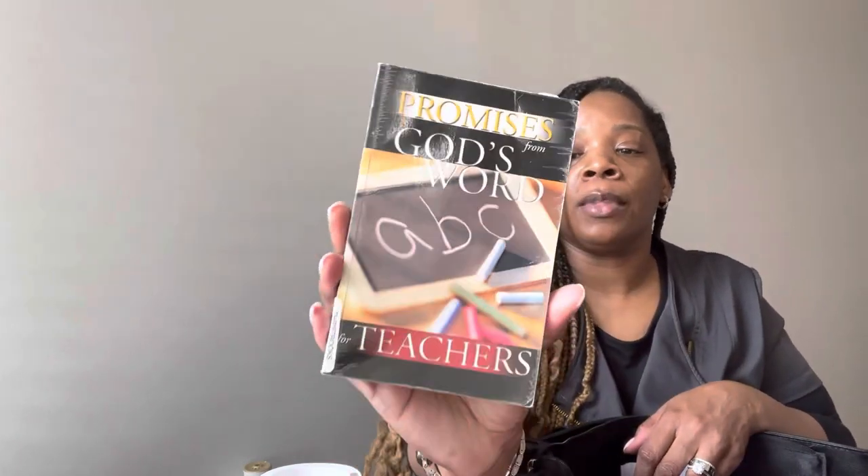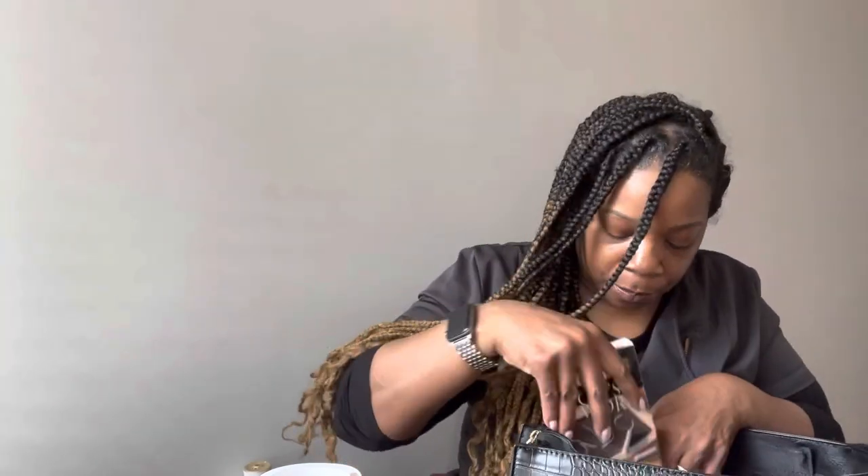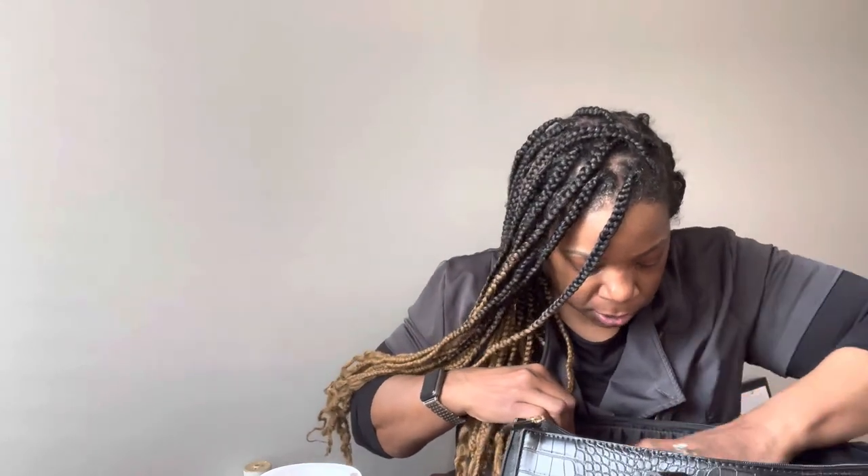The Daily Affirmations of a Spiritual Queen is by Erica Bond. If you're a planner person you know you got this in a subscription box. I also have Promises from God's Word for Teachers — when I was going to Sunday church I was a teacher at my church, so I still carry this book and read different promises from God. I also have some index cards because when I have free time at night I study the word of God, write different scriptures and prayers, and put them on my prayer board.